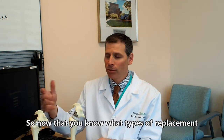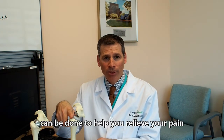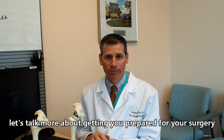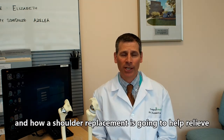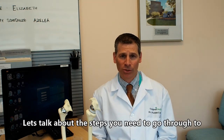Now that you know what types of replacement can be done to help relieve your pain, and you understand what shoulder arthritis is and how a shoulder replacement is going to help relieve your pain and improve your function, let's talk about the steps you need to go through to prepare for surgery.